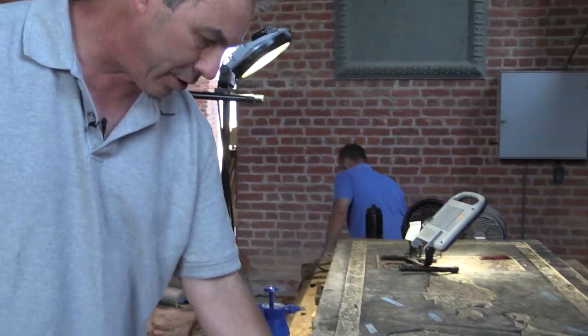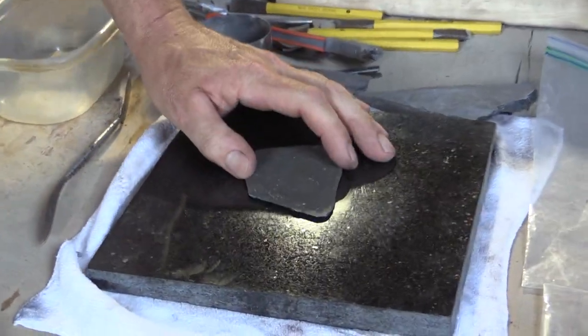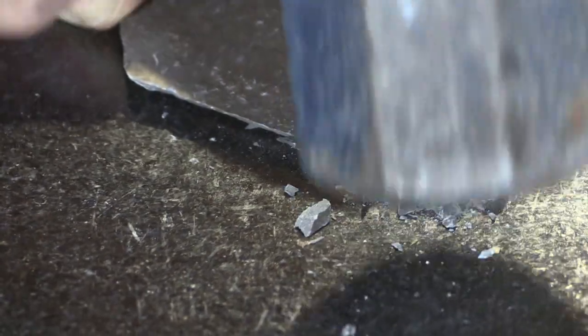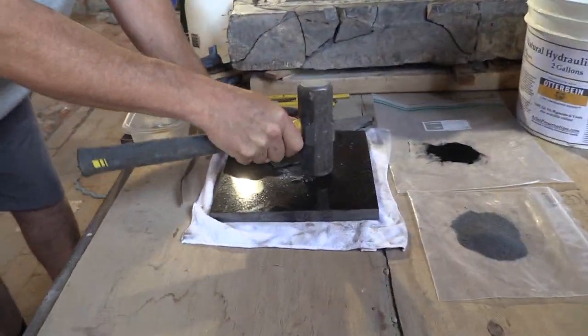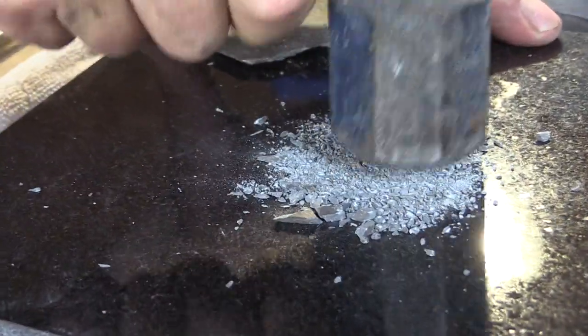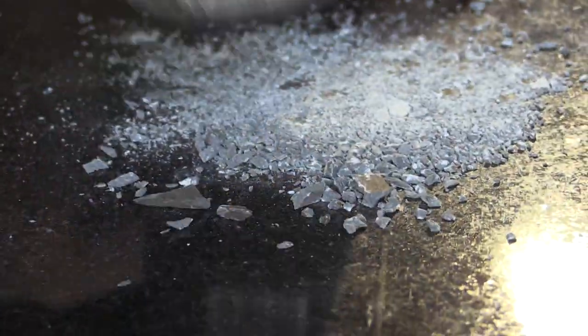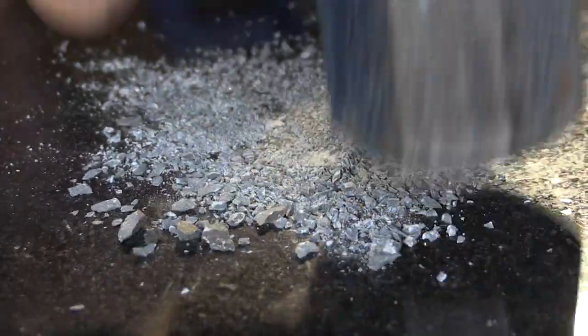We're going to overview the process of creating this composite patching infill material — briefly show the steps involved, mix up a small amount, and then show the application process. We're starting with a piece of very dark slate, the blackest slate I could find, and I'm going to pulverize it, making it as fine as possible.